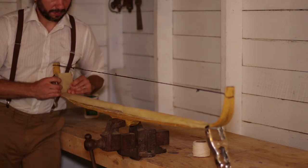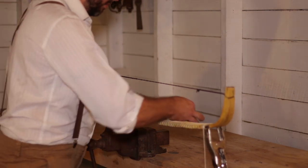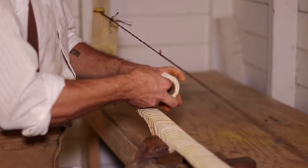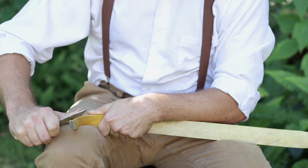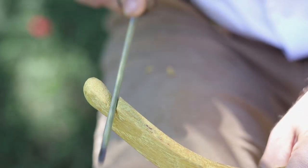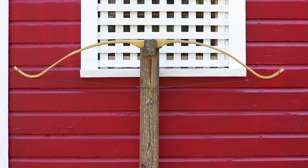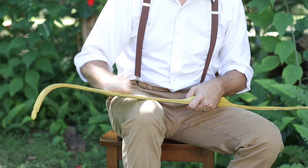Primitive archery today usually draws inspiration from early traditional bows and blends it with the even earlier influence of Native American bows. Modern primitive archery embraces all the characteristics of natural wood with knots and wiggles and slight twists. And in our build, we are going to be utilizing a single piece of wood, yet focus on the uniformity expected from the commercialized building of wooden bows in the 1940s.